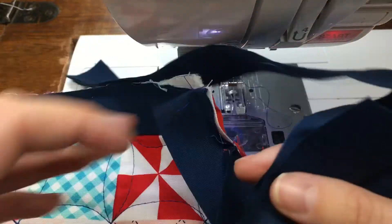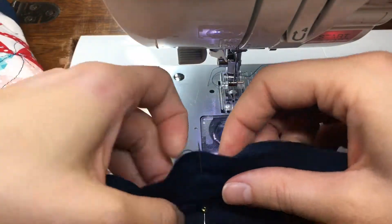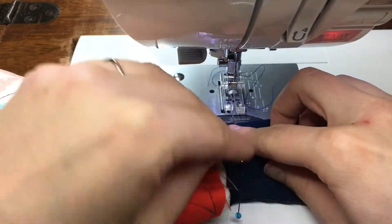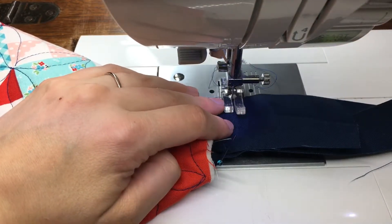I'm going to flip this over and come under my machine and just fiddle with it a little bit more. My back strip is wanting to crease back up, so I need to make sure I pull it flat. I'll lower my needle and go ahead and pull that first pin out, because we don't want to run over any pins.